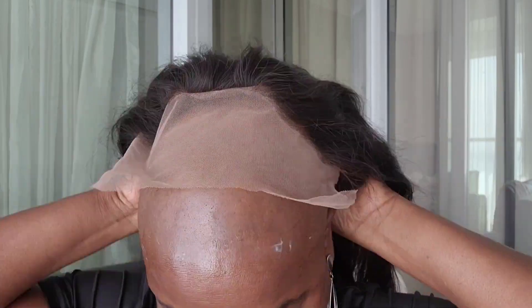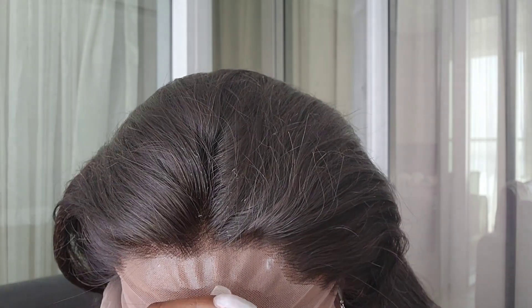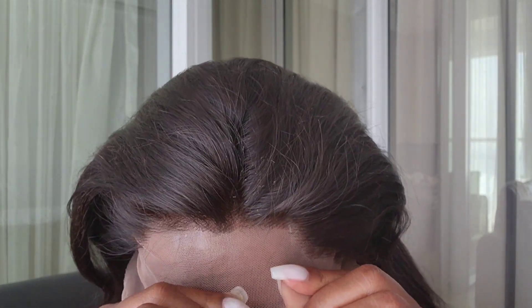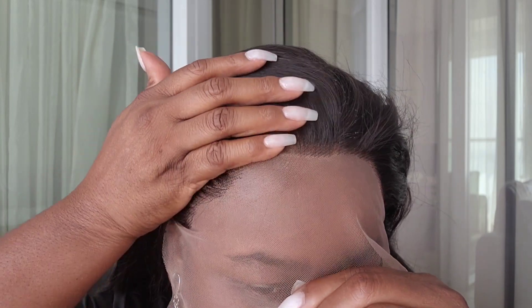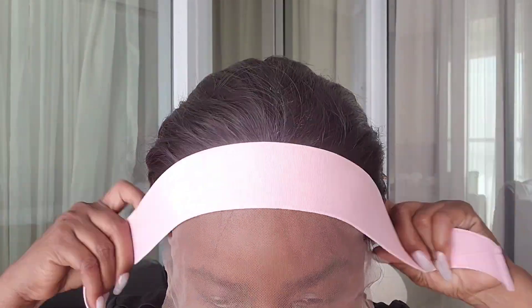All right, we are now ready to apply the unit. Just gonna flip it around like that — I forgot my mirror, you know it was something. This hairline is a little different; you'll have to play around with it. Let it sit for about five minutes and then I'll come back and we'll cut the lace.